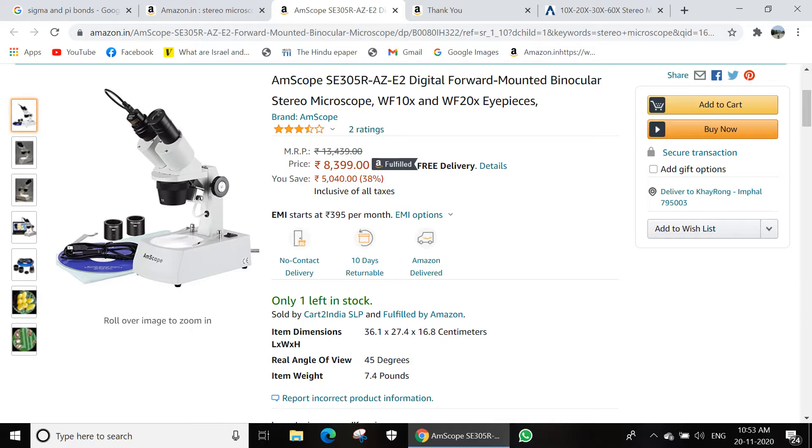The American brand Amscope isn't a name that's new to me. The only thing that prevented me from buying their products in the Indian market in the past was their sky-high prices in Indian rupees, thanks to the intricate system of taxes and duties in India — even their most modest microscope camera starts at 20,000 rupees or so. I didn't have to think twice when clicking buy now, because I knew that at this price it was a now-or-never opportunity to buy an Amscope microscope for less than 10k.